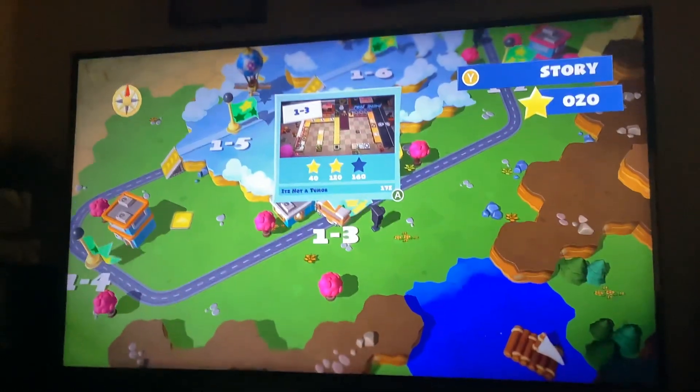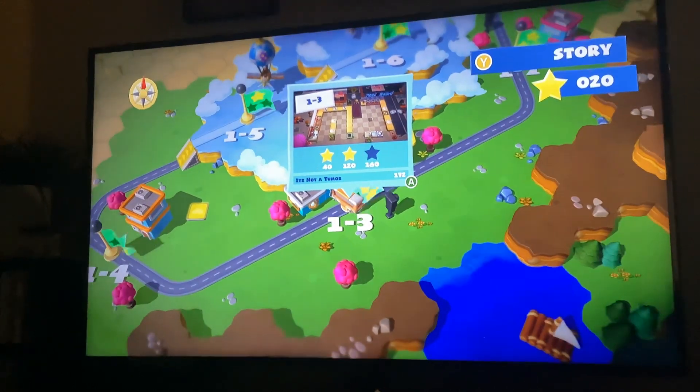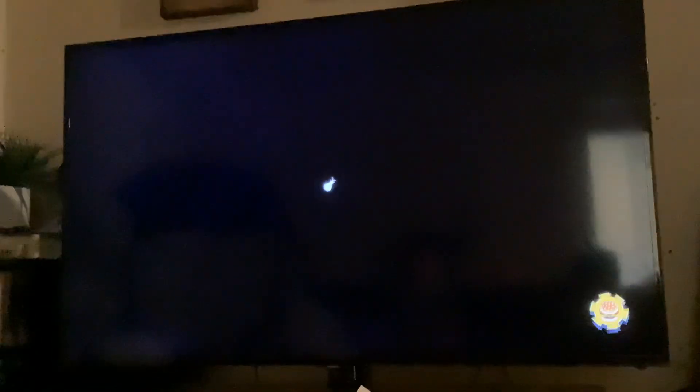Today I'm going to teach you how to wash the plates in Overcooked 2, in case you don't know how. When you're in the first plates level, 1-3...